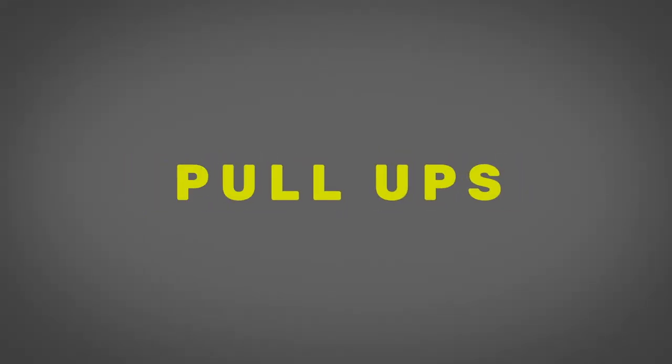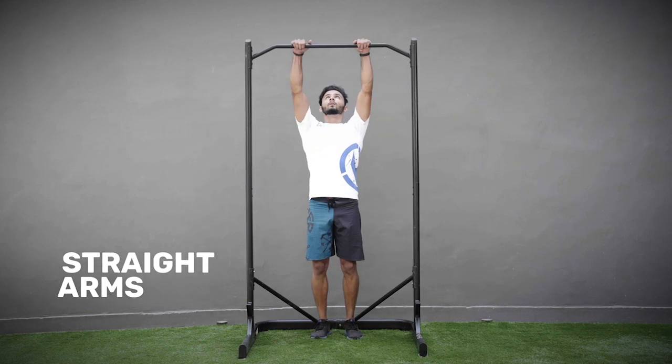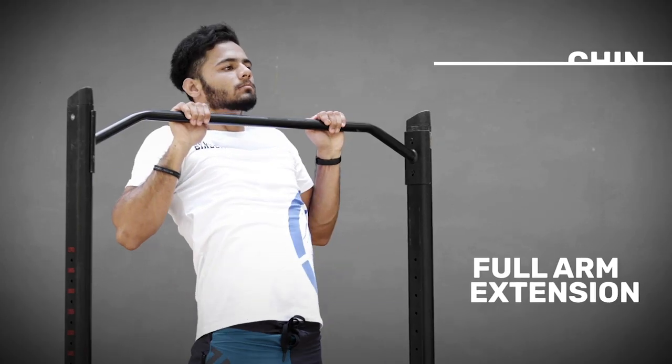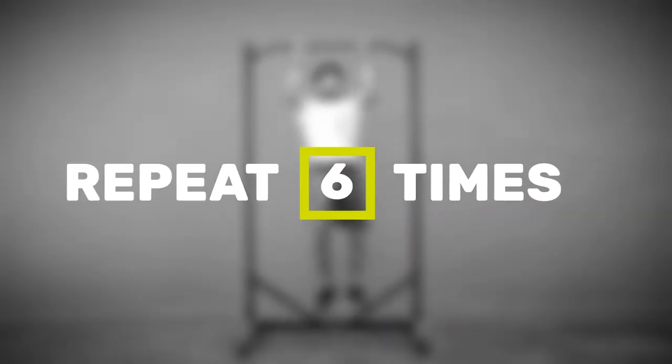Next up, it's pull-ups. Grip the bar shoulder-width apart with straight arms, then lower yourself all the way down until your arms are straight. Then pull yourself up again, making sure your chin crosses the bar each time for it to be counted as a rep. You repeat this six times.